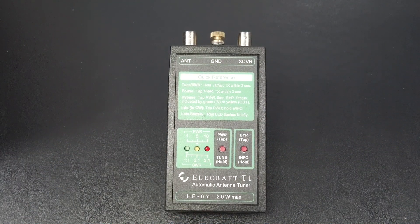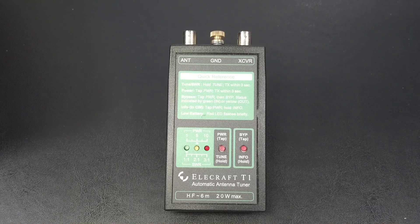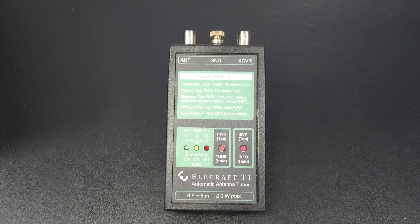Let's walk through how to use the T1. It basically gives you four functions: it can obviously match your antenna, but it can also provide a low-resolution SWR meter. It's not going to give you an exact number, but it's going to give you an approximation of your SWR. It can also provide a low-resolution power meter — same idea, it won't give you your exact power, but it'll give you a good approximation. You can bypass the tuner while it's connected if you need to, and you can ask it for an extended information report, which I'll explain later.